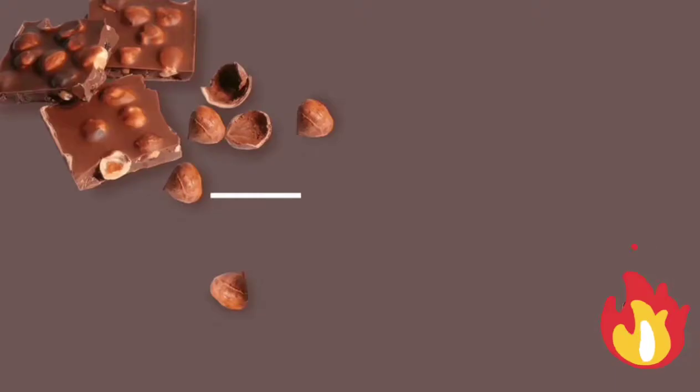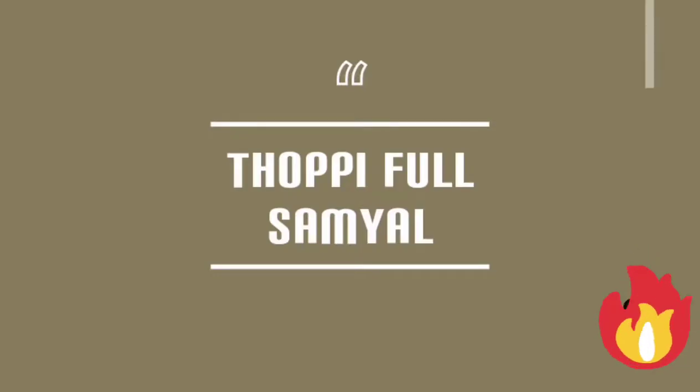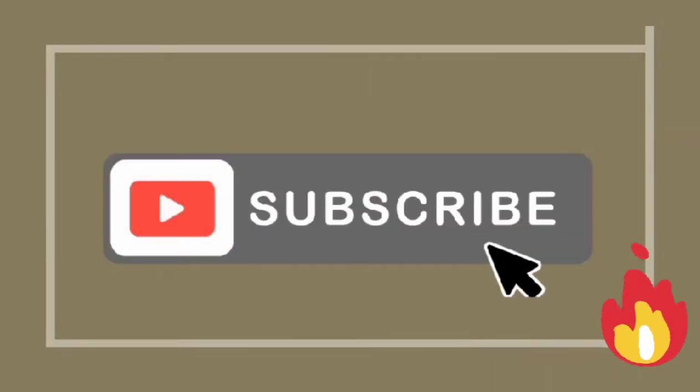Hey guys! Welcome to Thappiful Samayel! In our channel, don't forget to subscribe to our channel!